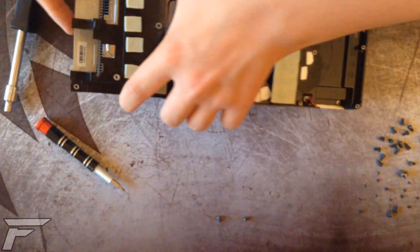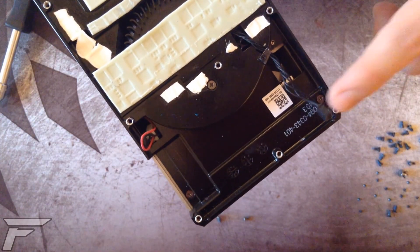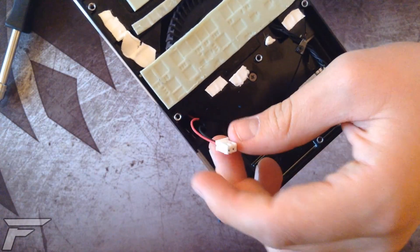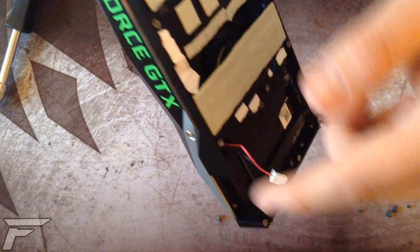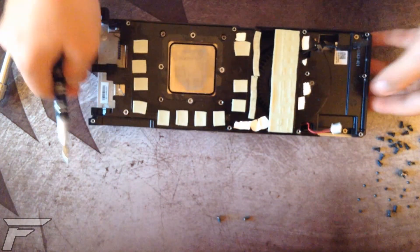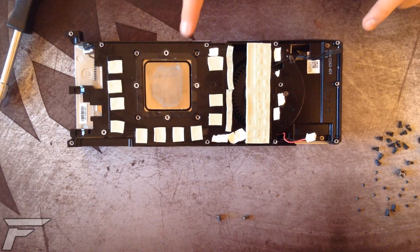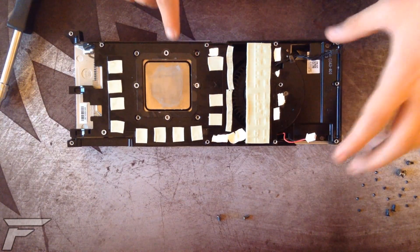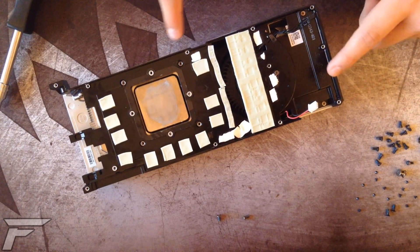At this point you will have the cooler separated from the card, and you will have to disconnect the fan header and the GeForce LED connector, and wipe out the pre-applied thermal compound from the GPU. This will be pretty much all if you're just going to do a full block water cooling. Note that if you do this, you will have to change all the thermal pads and apply some new thermal paste.